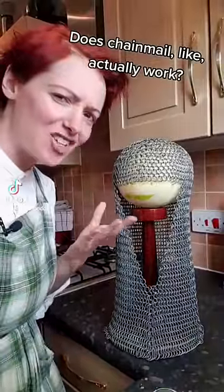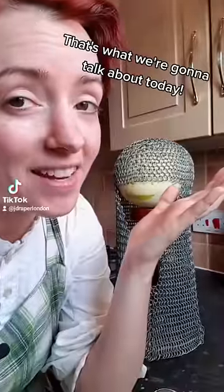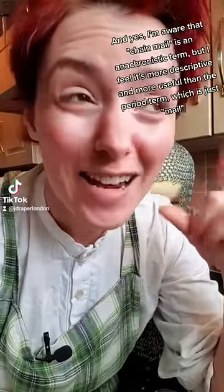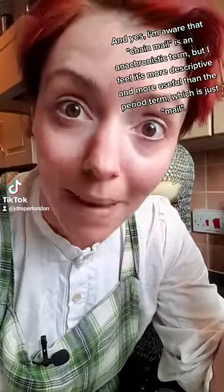Does chainmail actually work? That's what we're going to talk about today. I'm aware that chainmail is an anachronistic term, but I feel it's more descriptive and more useful than the period term, which is just mail.